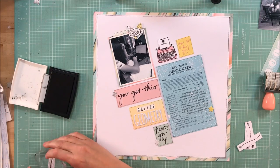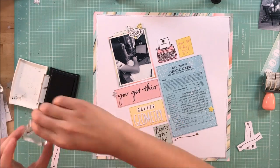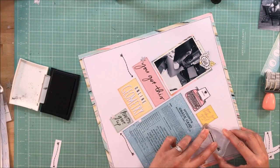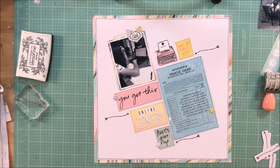I decided to take the puffy sticker off and stamp the arrow beside the 'you got this girl.' This just further brings attention to the sentiments and the title, and I just love it. This layout might be my favorite that I've made so far with the kit.